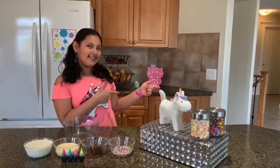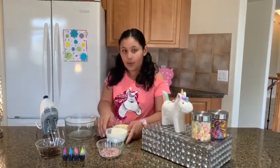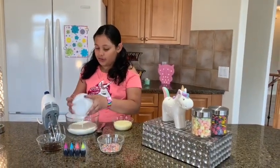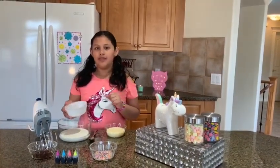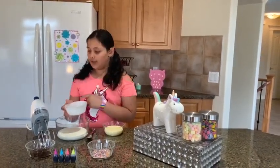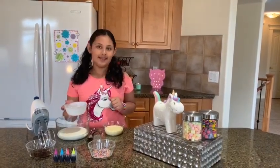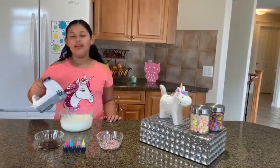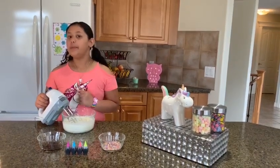Let's get started. We're going to start off by adding the whipping cream into a large bowl, and with it we're going to be adding the sweetened condensed milk. After, you can stir it with a mixer, or if you don't have one you can use a spatula. Now that your mixture is almost done, add the vanilla extract and whip it some more.